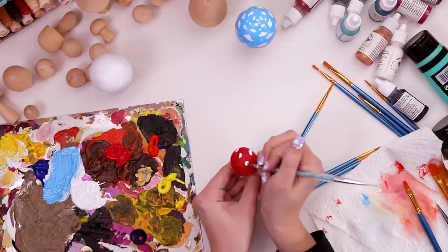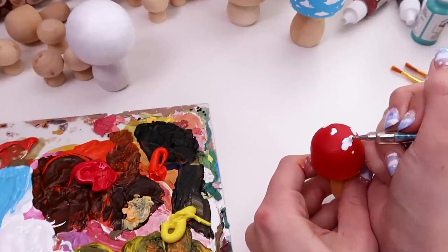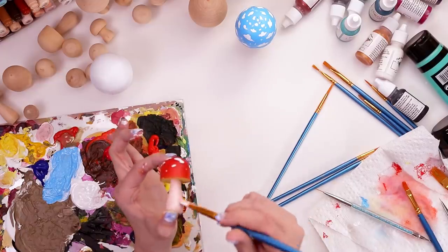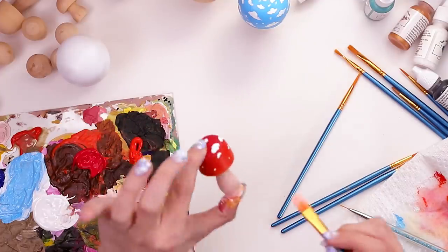We're painting the white scales on the cap of this red mushroom. Don't I sound so much more informed now? I also ended up repainting the stalk a pinkier color to kind of match the red a little better, and that one was done. Finally, we finished a mushroom.